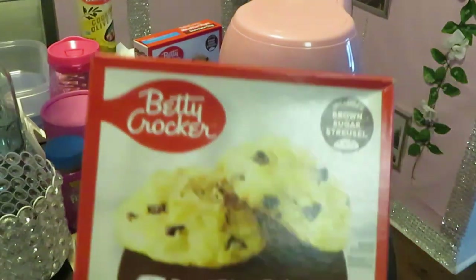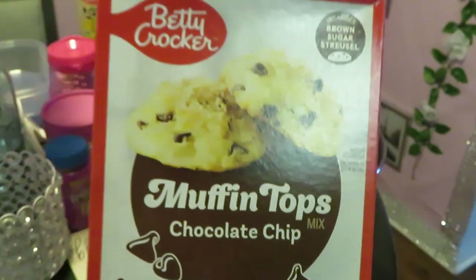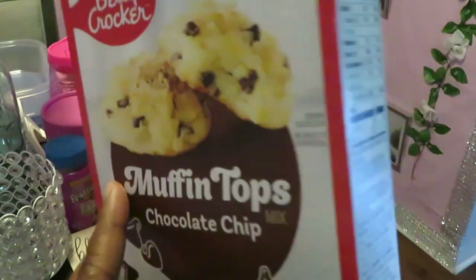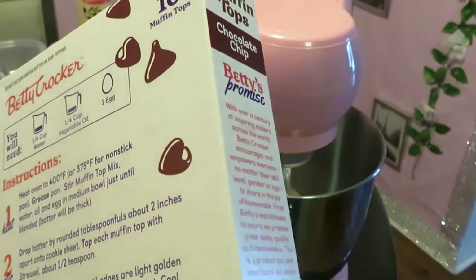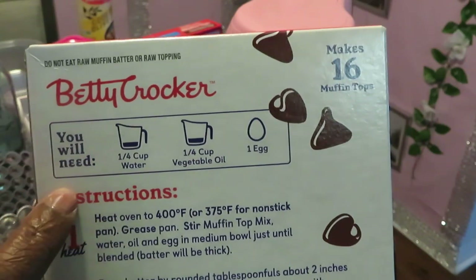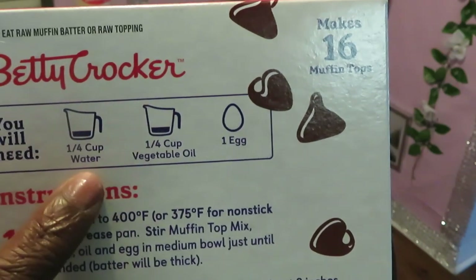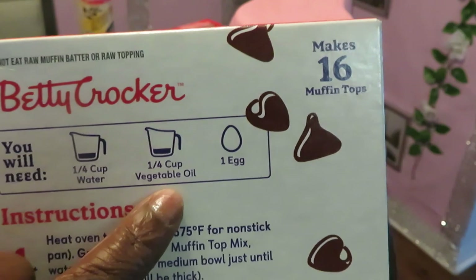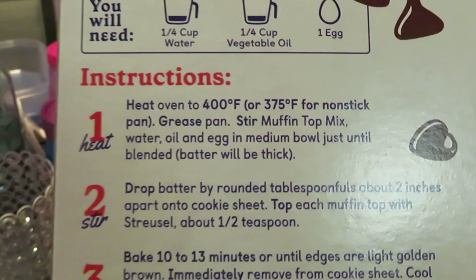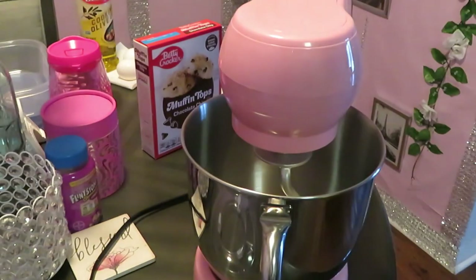We will be baking the Betty Crocker muffin tops, and I got them in the chocolate chip flavor. The only things you need are a quarter cup of water, a quarter cup of vegetable oil, and one egg — quick and easy. From reading the directions, I need to preheat my oven to 400. Oh shucks, I gotta preheat my oven! I was so busy setting up I forgot.